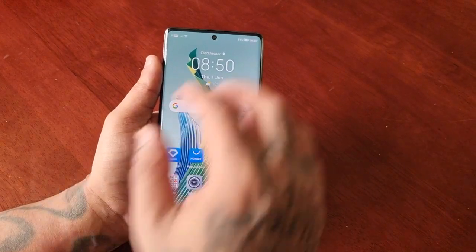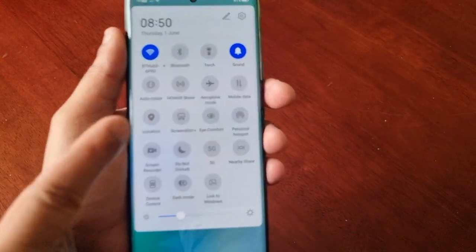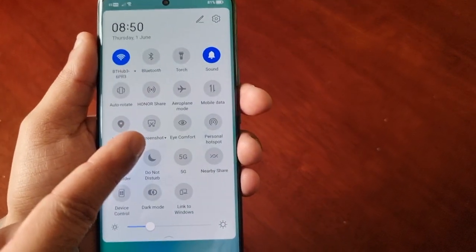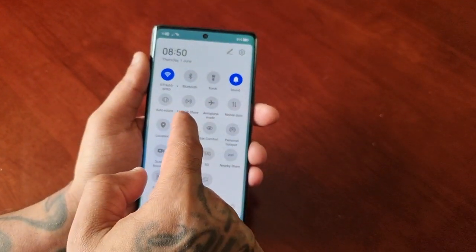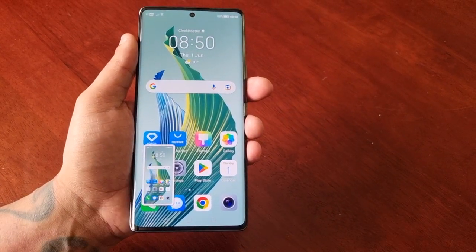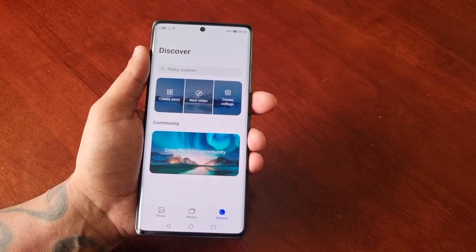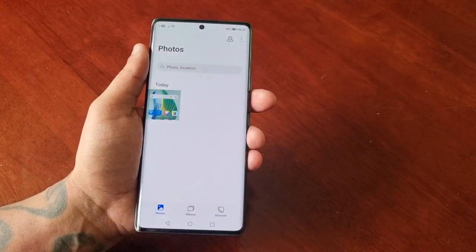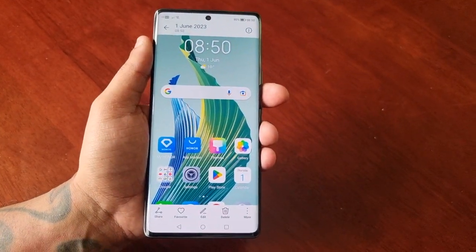The first and simplest way is to simply pull down the notifications twice and here you will see the screenshot option. Just simply tap on it and it will take a screenshot. Then to view the screenshot just go into the gallery, select photos, and here you will see the screenshot that you have just taken.